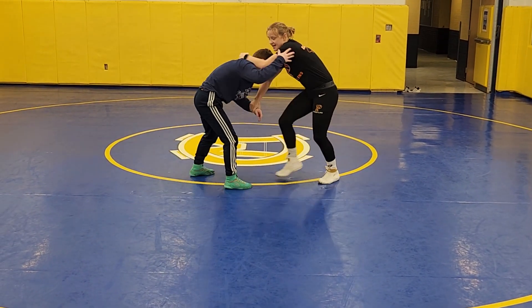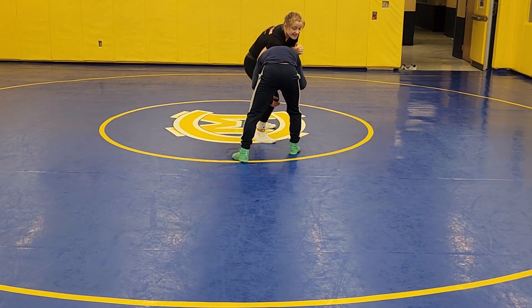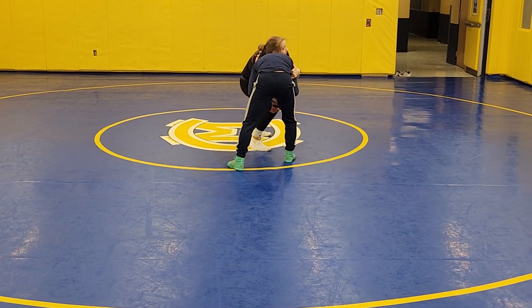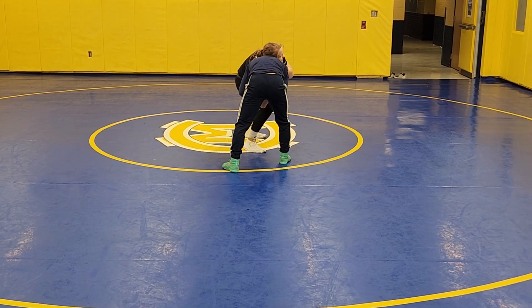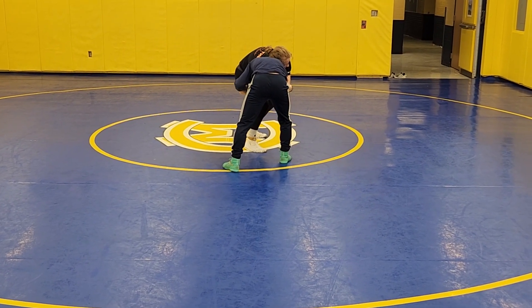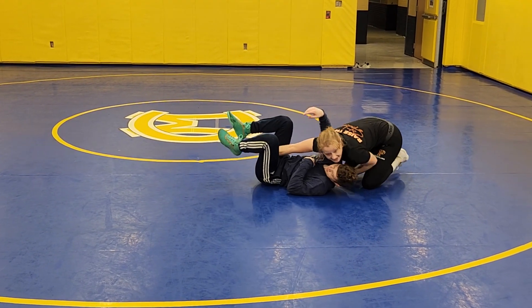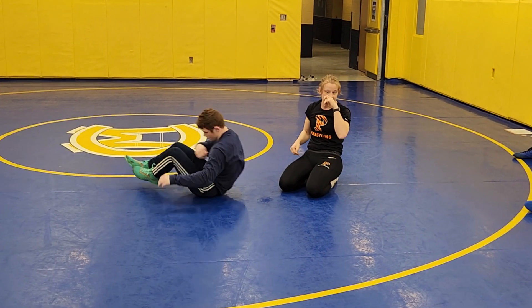Same exact setup: here, open the armpit, open my hips. Now I change my level — shoulder goes below his collarbone. The chin comes behind the knee, and I'm stepping at the same time with the same side leg. Now I just run my feet, keeping that hand on the armpit, pinching him in.